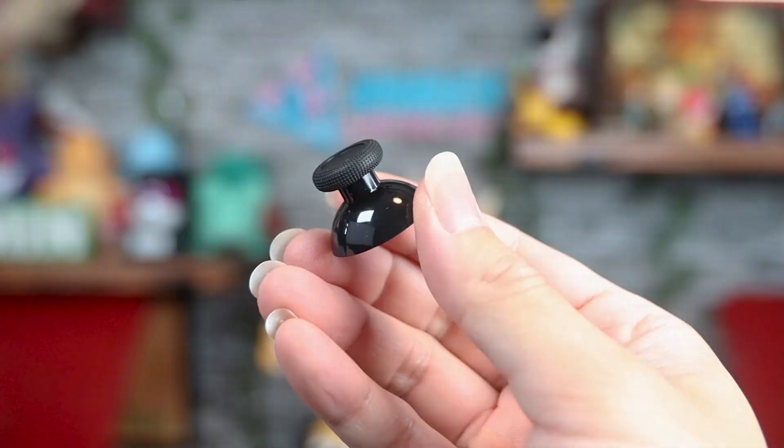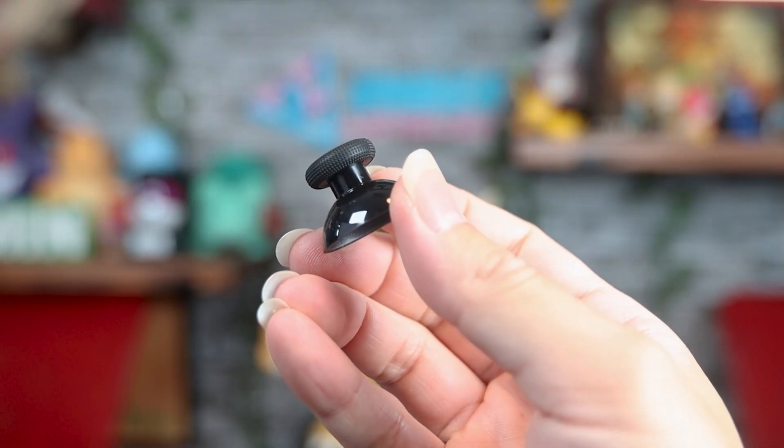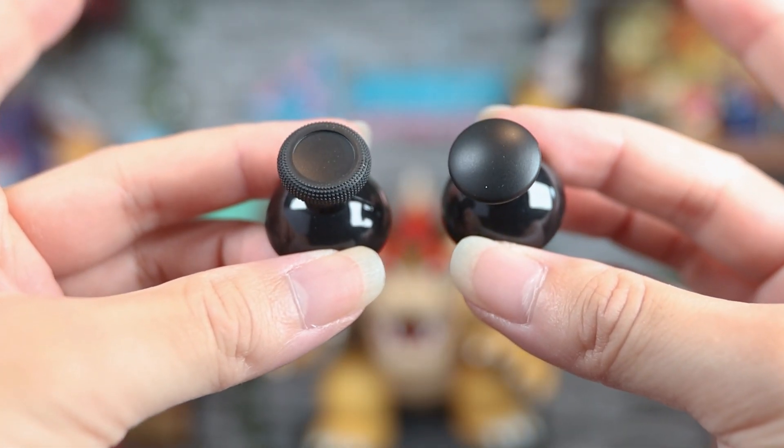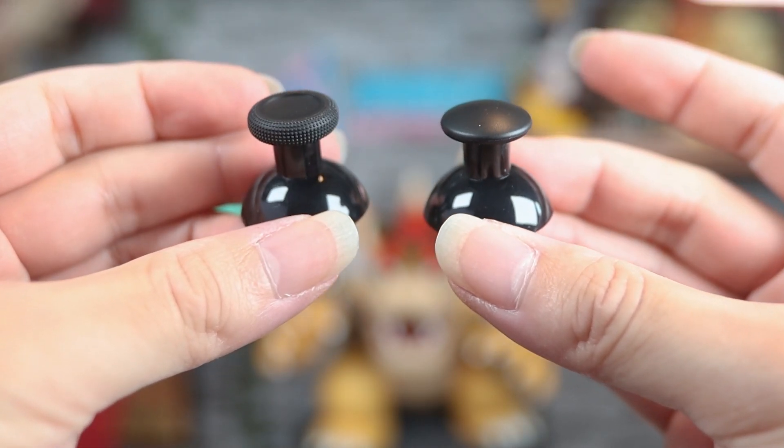Now let's talk about the thumbsticks. Right off the bat, I love these thumbsticks. They have this bumpy texture — really grippy; my thumbs are not going to be slipping off. They feel much more grippy than the Pro Controller. They also give you the option to swap them out for taller thumbsticks — one has the standard bumpy texture, another has a smooth dome-like texture. To swap them out is extremely easy: just remove the faceplate, lift it up, replace with the taller one, and put the faceplate back on. I love the taller thumbsticks, especially for first-person shooters; I feel like they give a little more precision.